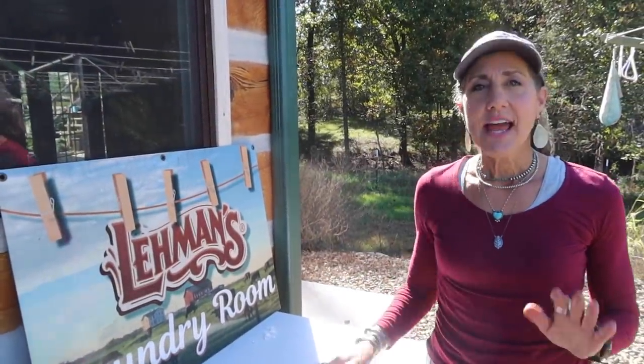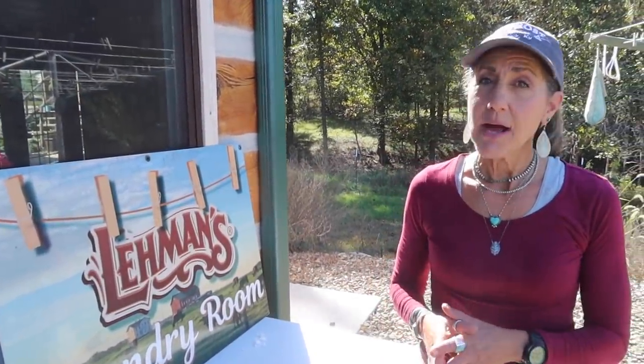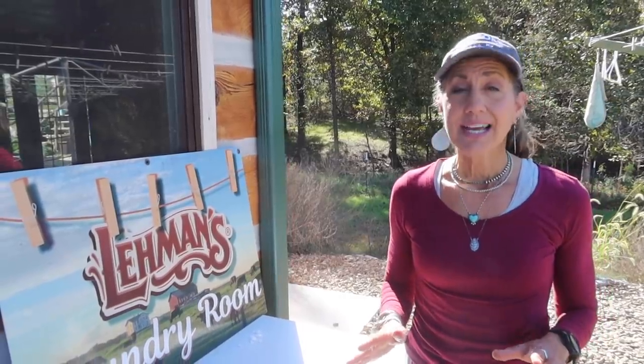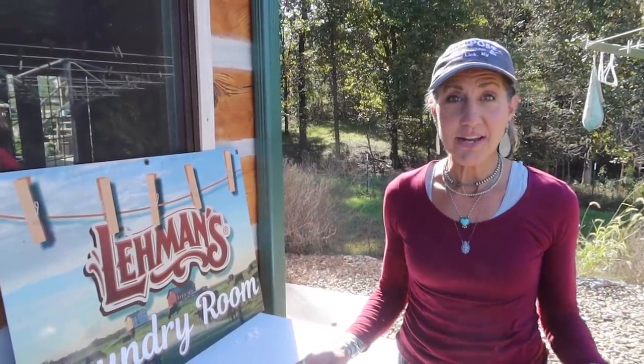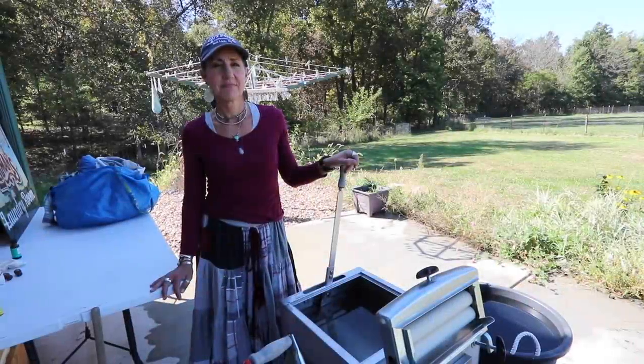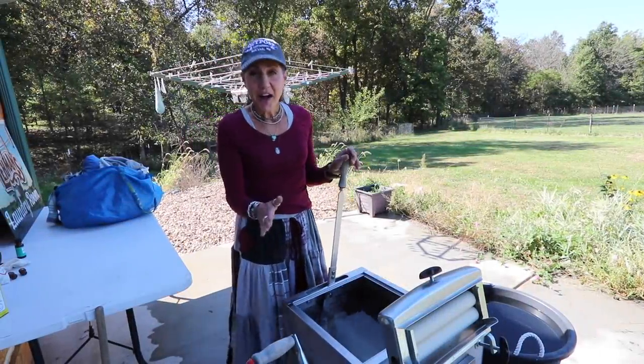Welcome back to the homestead. Today I wanted to talk about probably one of the top three questions Doug and I are asked about living off grid: how do you do your laundry? I'm going to show you today, so come on, let's go.